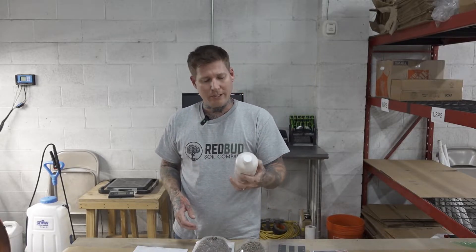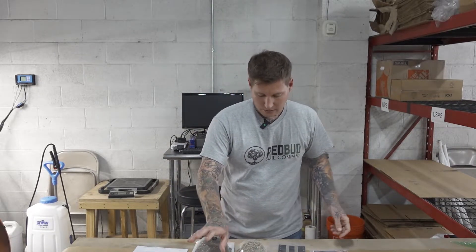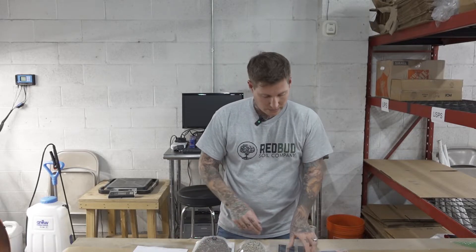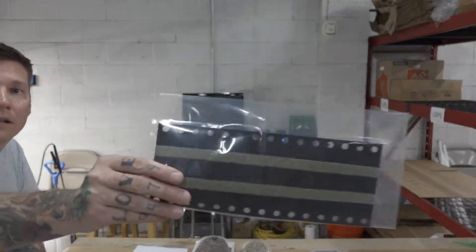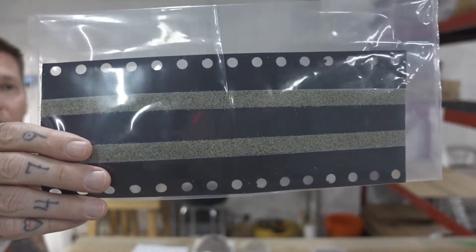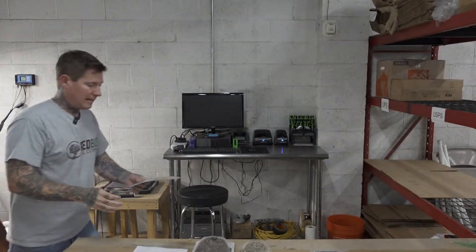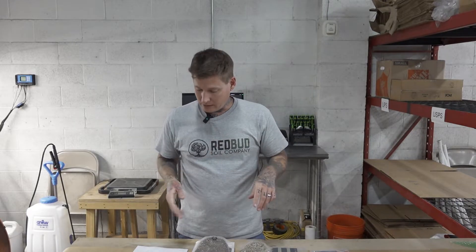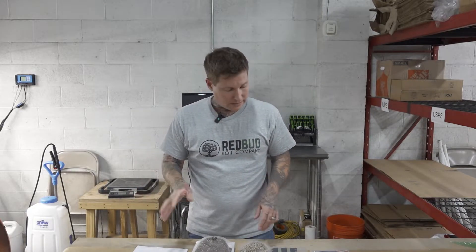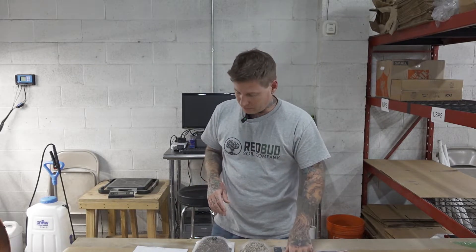We have the Californicus right here, which is a predatory mite, and those like spider mites. So now we have thrips and spider mites covered. And we have our green lacewing eggs — these are little cards that you can tear and hang. These eggs will slowly hatch, and the green lacewings like aphids. They also will eat thrips, mealybugs, and leafhoppers. So really, we're looking at thrips, spider mites, and aphids.